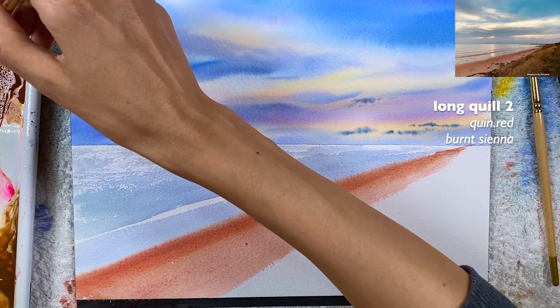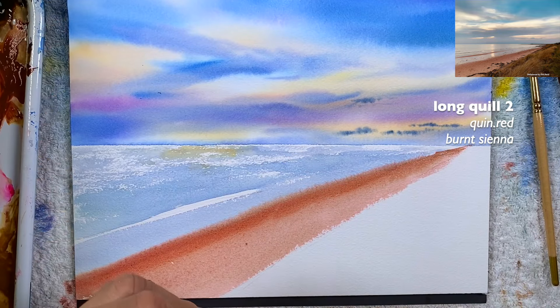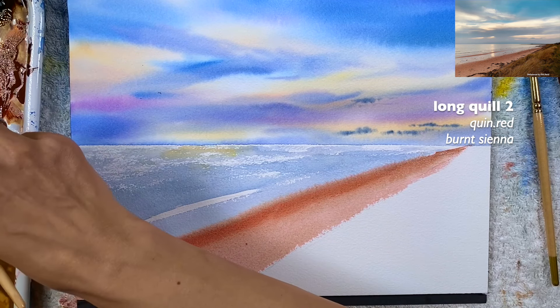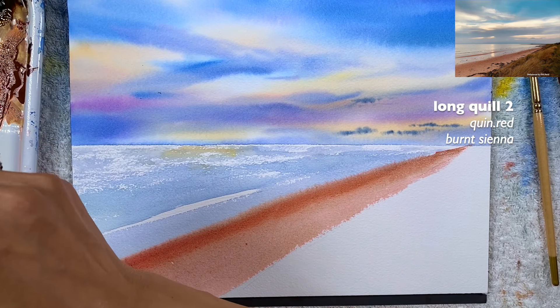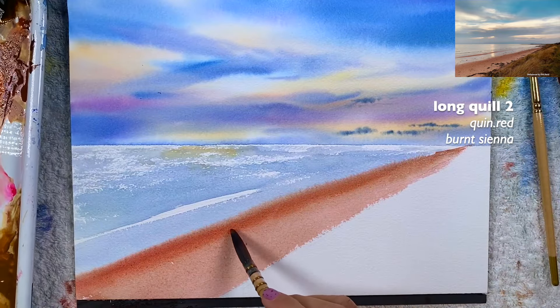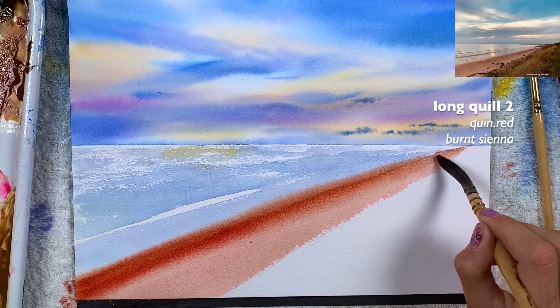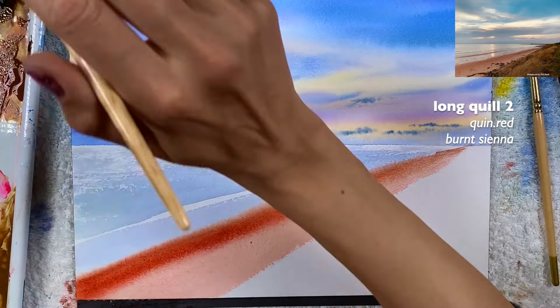I'm going to add more of the quinacridone red here more intensely, just like in one of my versions. I'm squeezing quinacridone and burnt sienna right there — now this is way better, that's what I'm talking about. I'm going to clean my brush and grab a cleaner version of the two and go right here.